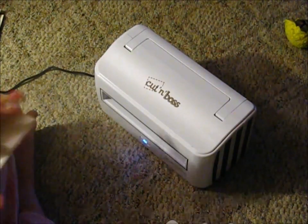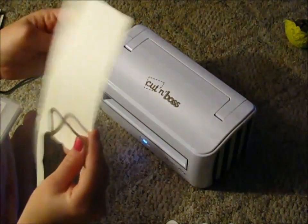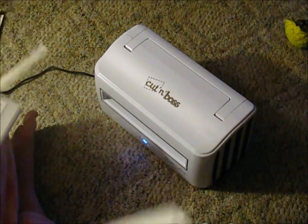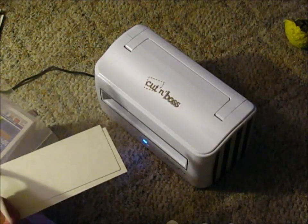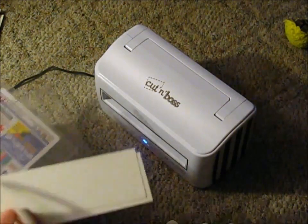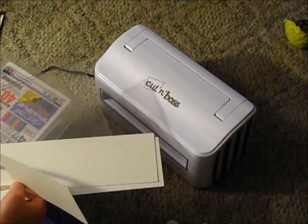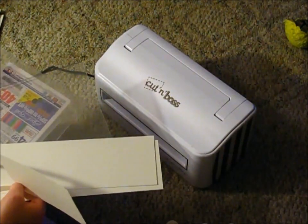I have some cardstock here — it's a heavier cardstock. It comes with 1, 2, 3, 4, 5 — I think 6 plates total, because there's two A plates, a B plate, a C plate, and a D plate. Actually, it only comes with five plates.